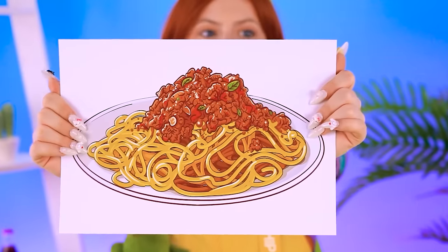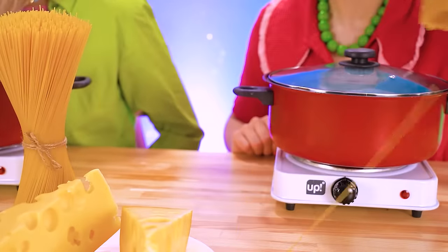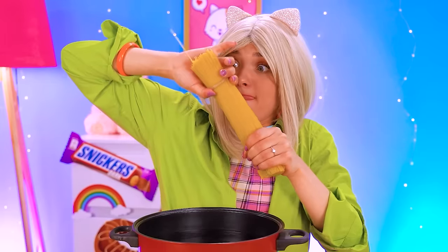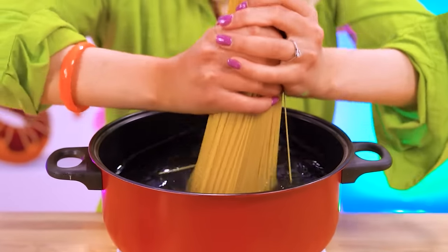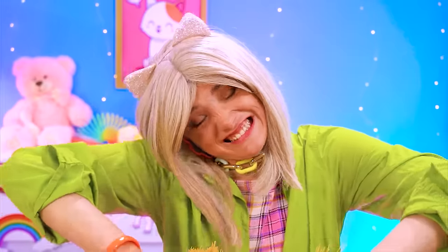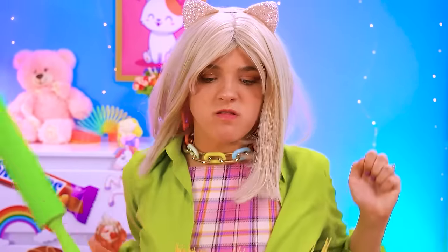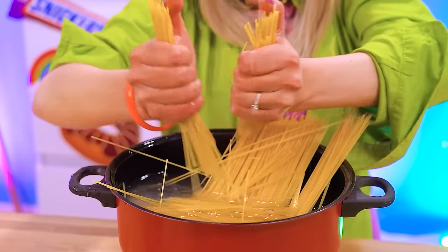This is possibly the best challenge yet! Grandma and Betty will have different approaches, but both are starting with the boiling of the noodles! Looks like Betty has no idea how to fit them in — oof! Bang bang bang! Why isn't this working?! Are you kidding me, I'll just break them in half! Come on, get into the pot!